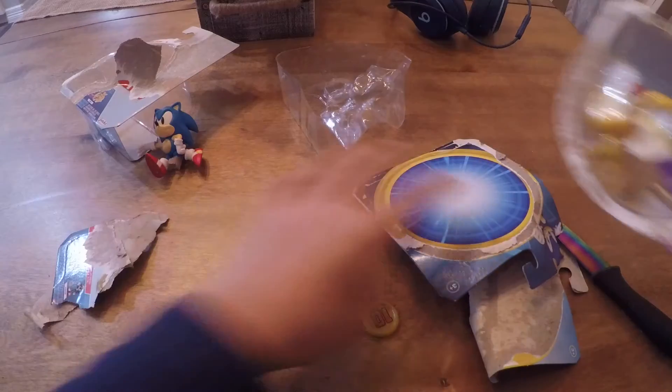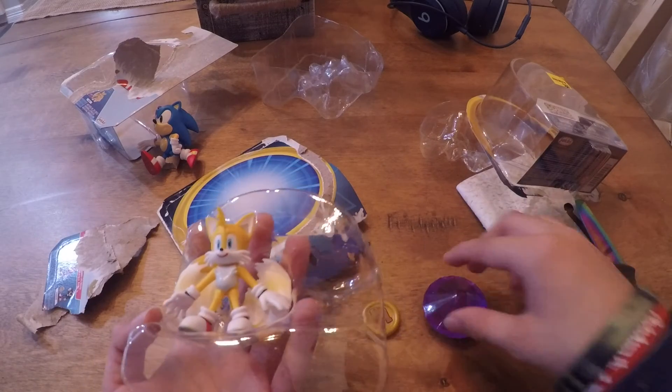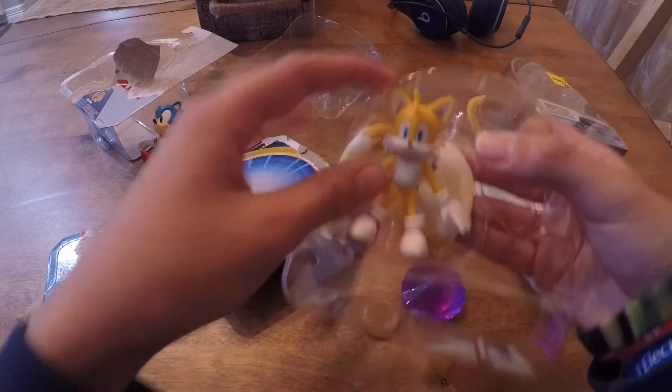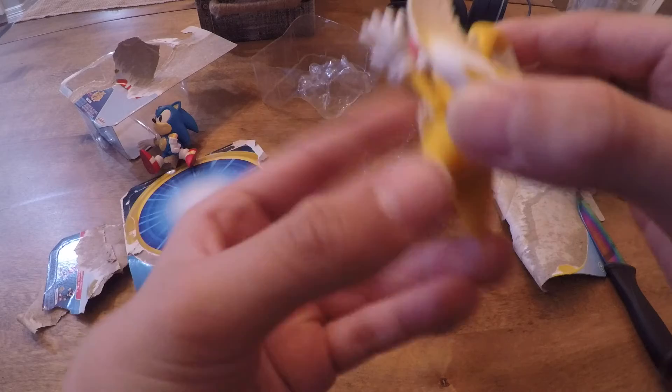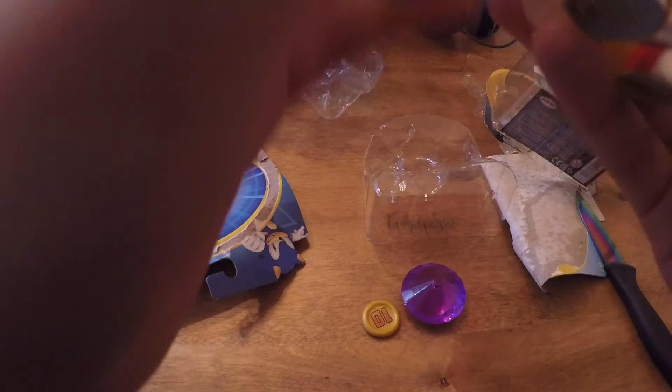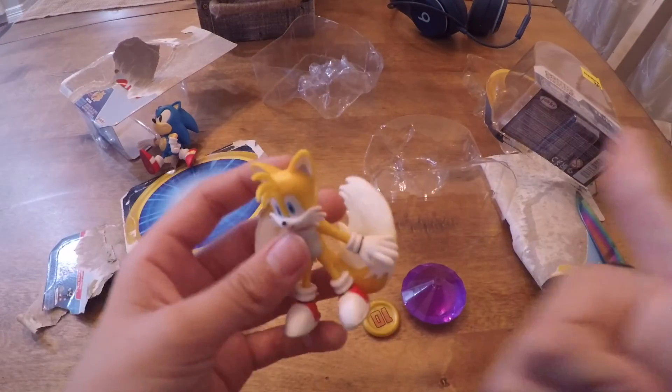There we go, that was actually pretty clean, wow. Oh, this is pretty heavy. Okay, and here's Tails. I wonder if his tails could spin — oh wow, they can! That's nice. And of course, just like Sonic, his arms can move. Yeah, pretty cool.